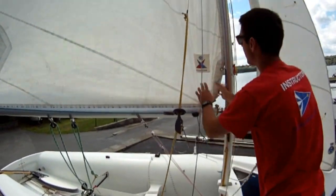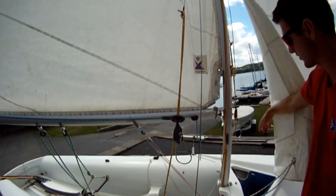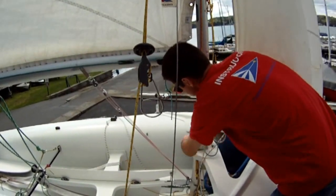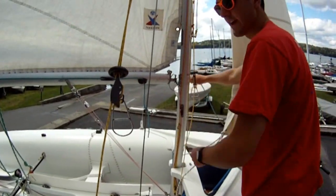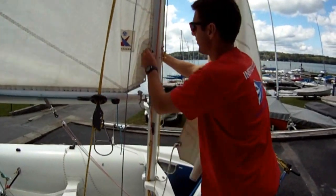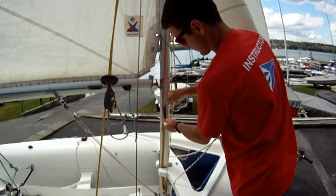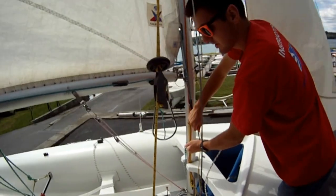Fix your outhaul a little more just to tighten it — everything should be tight like a drum. Some of our boats have a cunningham, and this one does. The cunningham — find the line on the port side of the boat. You want to feed the line up through the grommet on the sail, feed it back down through this cleat, put tension on it, and it stretches out the sail.